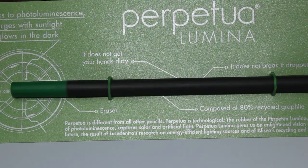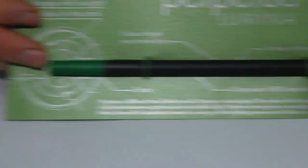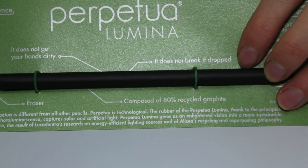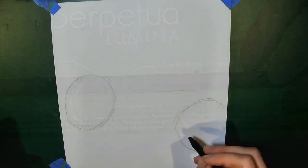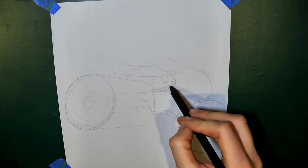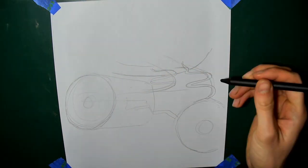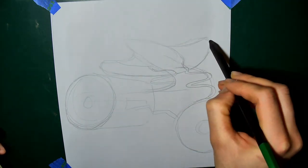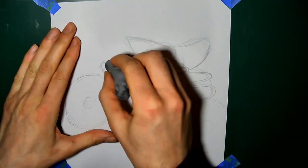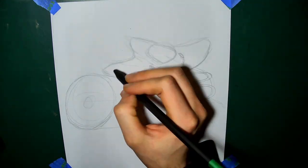Perpetua is different from all other pencils. Perpetua is technological. The rubber on the Perpetua Lumina, thank to the principles of photoluminescence, captures solar and artificial light. Perpetua Lumina gives us an enlightened vision into a more sustainable future. The result of Luce Dentro's research on energy-efficient lighting sources and LSE's recycling and repurposing philosophy. Wow, that was quite impressive actually.